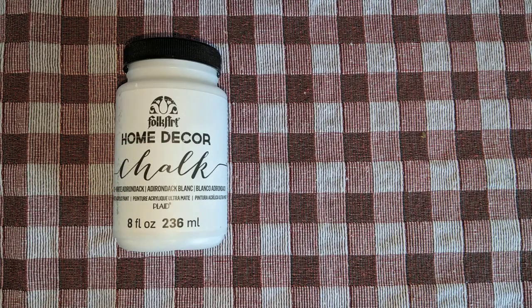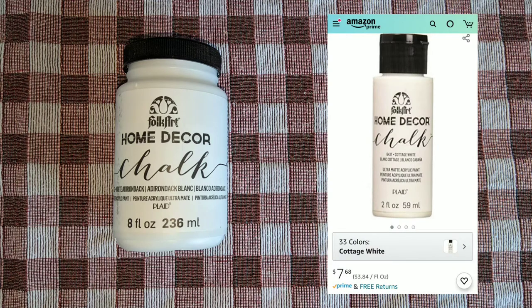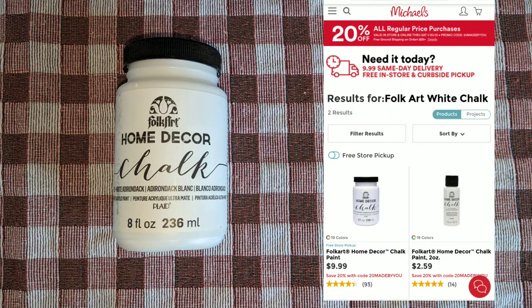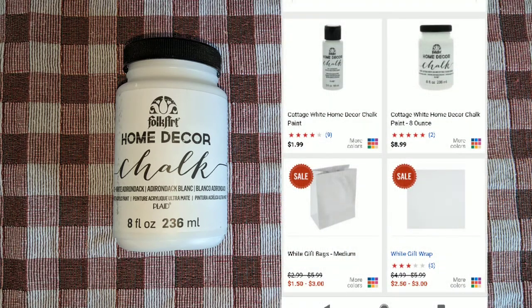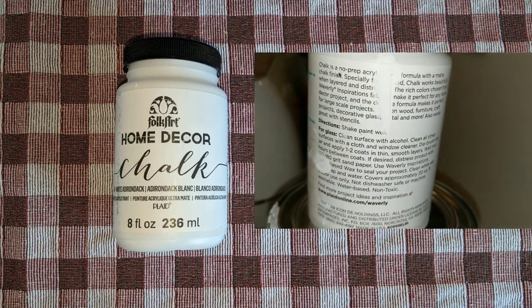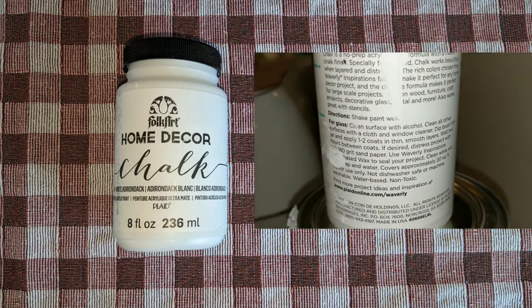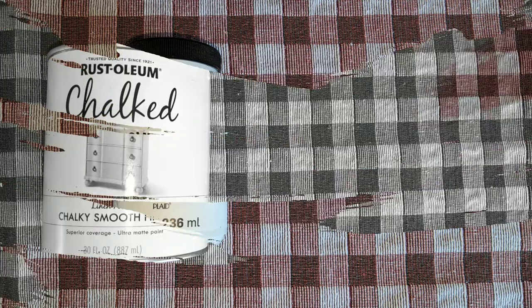FolkArt is probably the one brand I had the easiest time finding, being sold at Hobby Lobby, Joann's, Michael's, plus Amazon. However, Amazon retailed the two-ounce bottle for $7.68, while Michael's carried the eight ounce for $9.99, but Hobby Lobby had the lowest overall cost of the eight ounce at $8.99. This product says it can be used on wood, furniture, craft products, glass, metal, and more with a two-hour dry time.